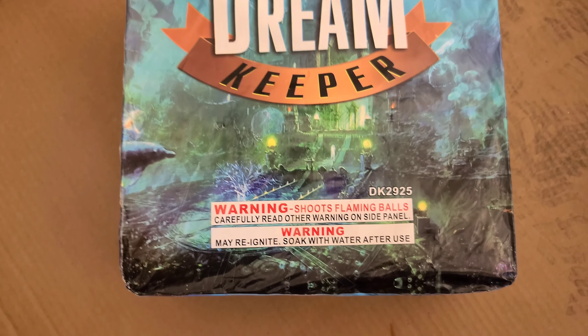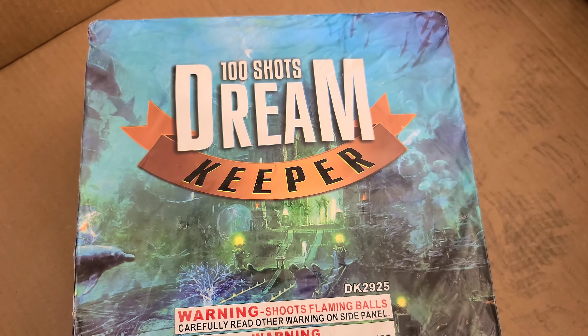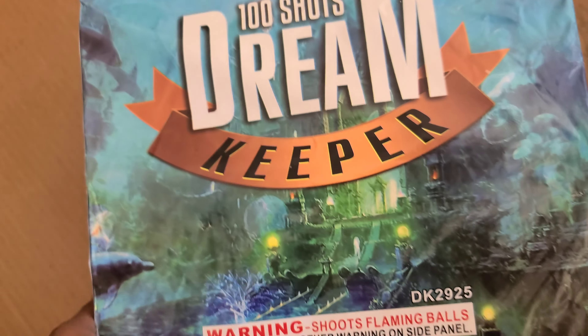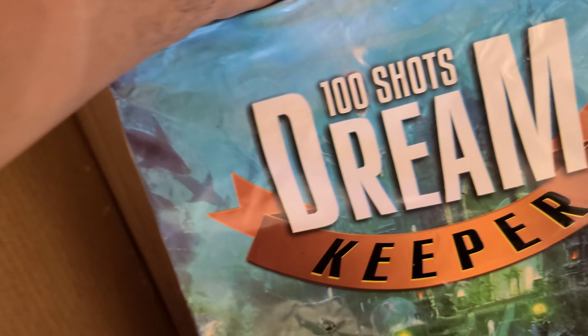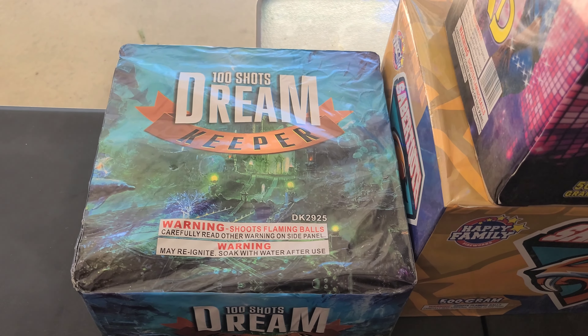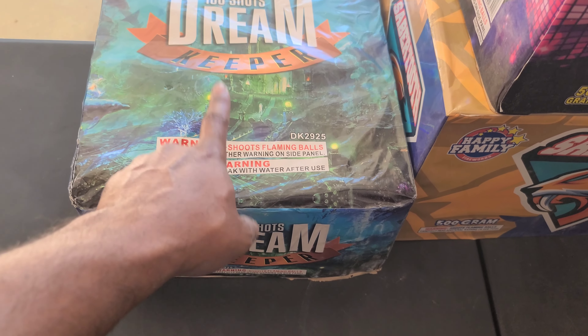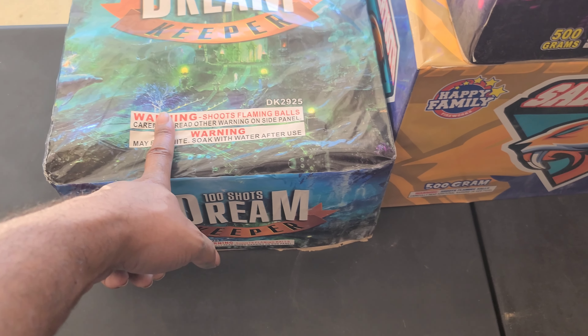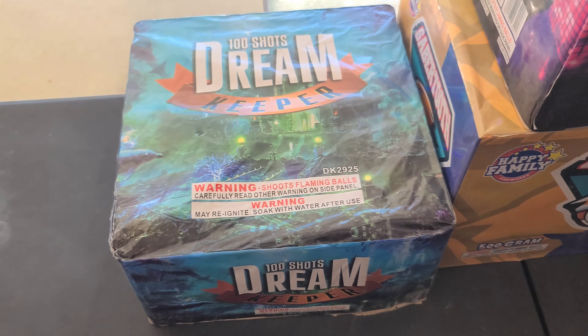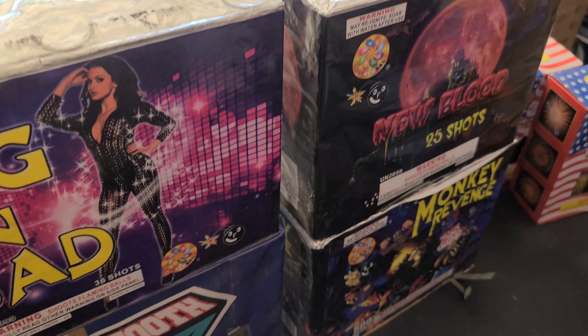Next up — 100-shot Dream Keep. Like who would have thought you'd have something like this in the assortment, man? Very very very heavy cake. We all know what this cake do — 100-shot cake. Don't know if this is color or bang — I don't care. It's good to have it regardless, but who would have thought they'd have stuff like this at a fireworks assortment?